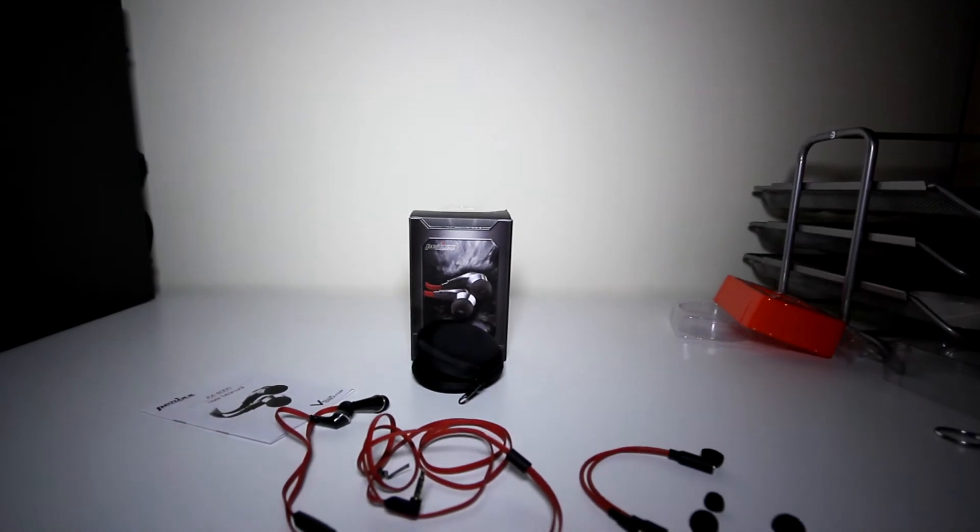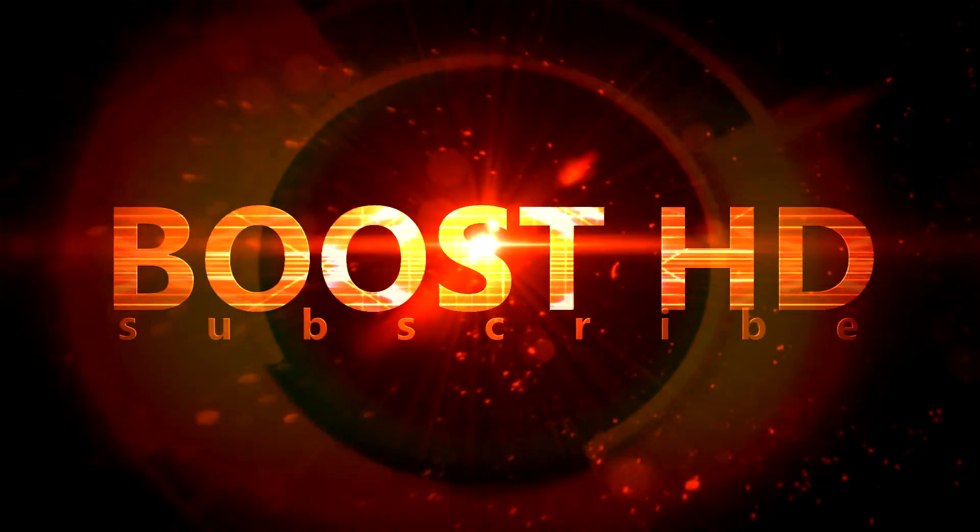Hey, what is up guys, it's Adam from BoostHD here. For the last few days I've been using the AX4000 Gaming Headset, so I think it's about time for me to go ahead and give you a full review of these earphones. Without any further ado, let's get right into it. You're watching BoostHD with your host Adam Lubin.